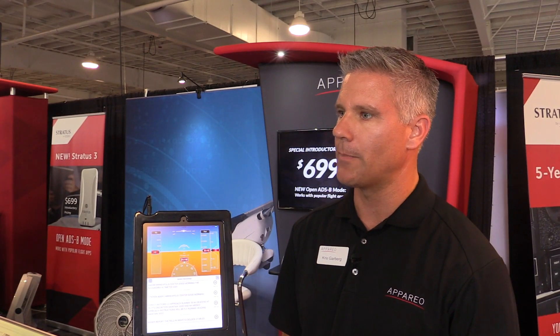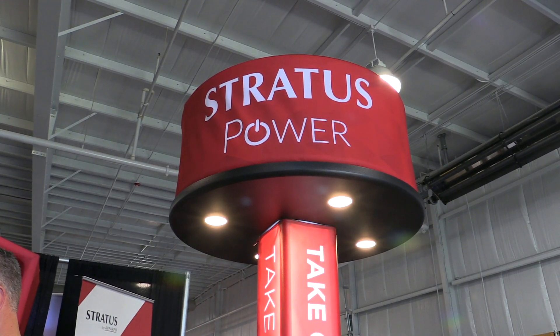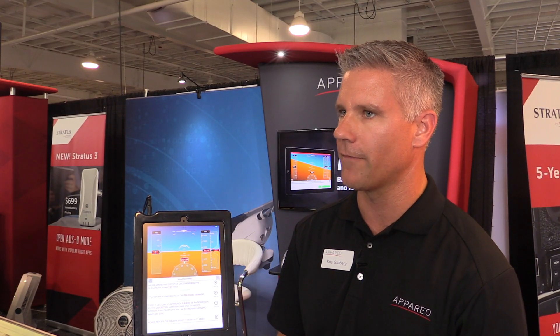If you'd like to learn more about Appareo products, I encourage you to visit Appareo.com and look at the aviation section. We also have many resources there, and of course we're at many trade shows throughout the year — we'd love to show off our products.